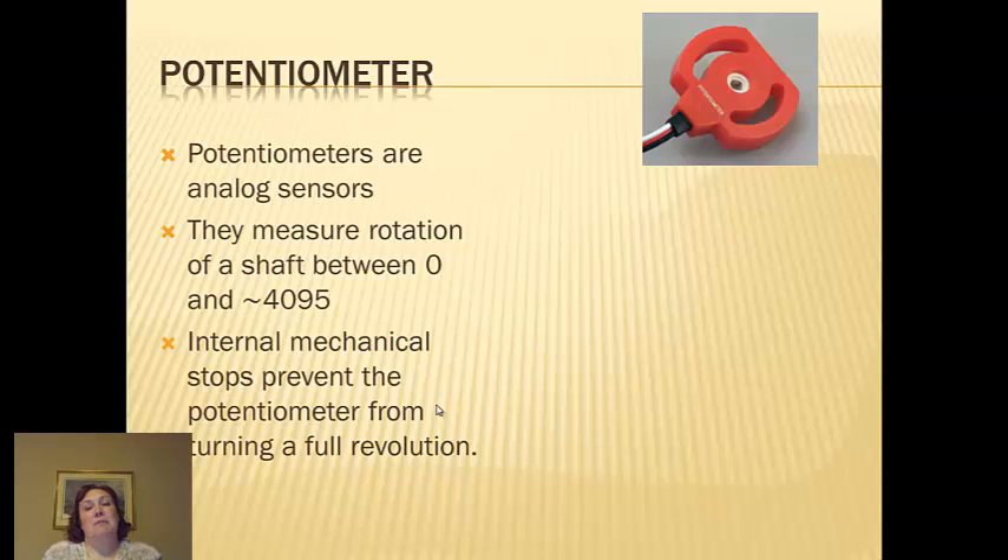Potentiometers are analog sensors, meaning they actually measure something. They measure anything between 0 and 4095.